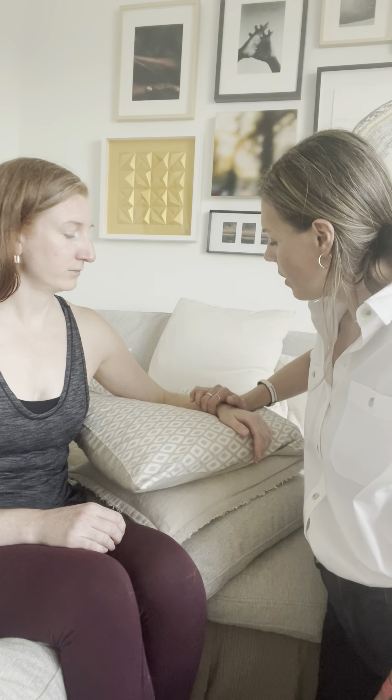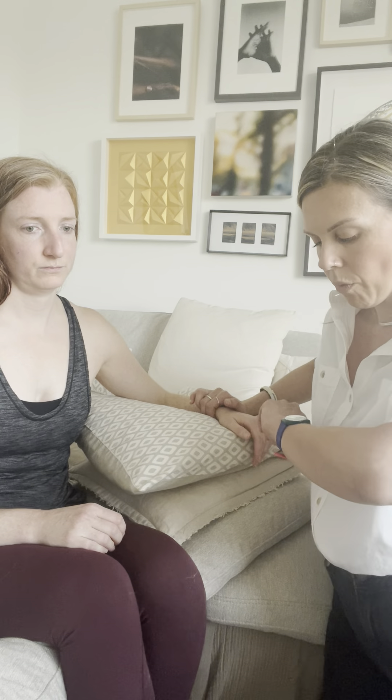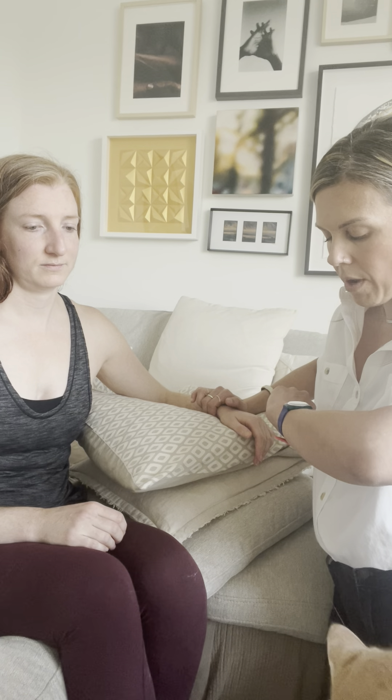Hi, this is Mary and this is the physical exam component of my practicum. I have a lovely volunteer here. We're going to start with taking her radial pulse and her respiratory rate. So I'm going to listen and look for one minute.